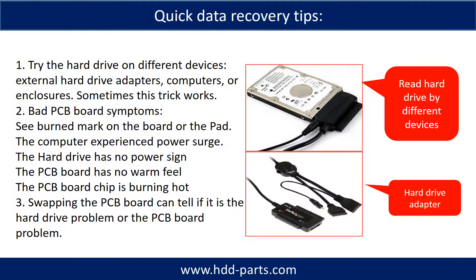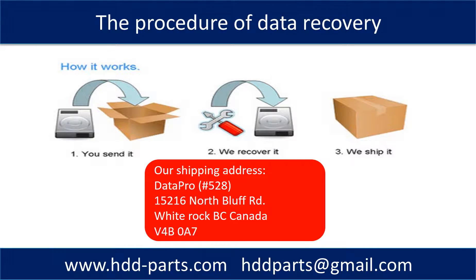There are some simple ways to recover data from a hard drive. One of them is to try reading the hard drive with different devices, like different external hardware adapters, computers, or enclosures, because different devices use different ways to read a hard drive — sometimes this trick works. Another way is swapping the hardware PCB board, which can fix problems caused by the PCB board. There is a cost in swapping the PCB board, but it is much cheaper than sending the hard drive to a data recovery firm. Our data recovery procedure: the client sends their hard drive to us, we do data recovery, then we ship back the data to our clients.